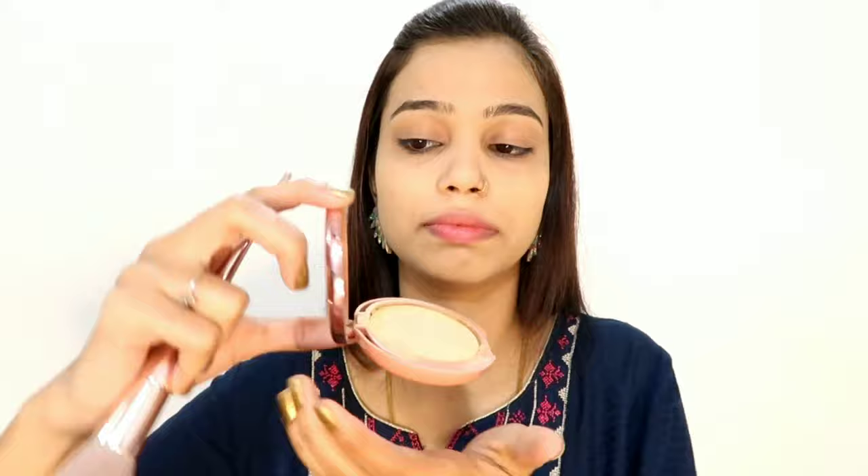For blending, I have used this beauty blender which is from a Pune store and I bought it from Amazon a long time ago — it is a very good blender. Now I have set my base. I have 2 compacts: Lakme Absolute and Lakme 9to5. Both are broken but I have fixed them, and I am using the 9to5 today.